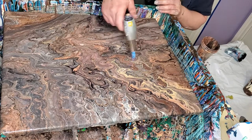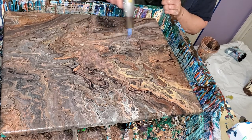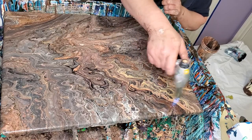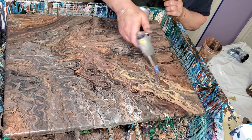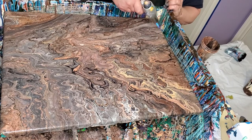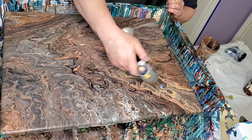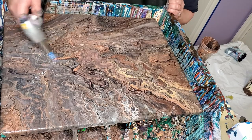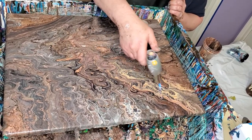I really like these colors — those are pretty. My mix is the same: it's just one part paint, one part PVA, about four parts Floetrol, and some silicone. That's my usual regular paint pouring mix. I like this one. It's pretty. I love all that gold.